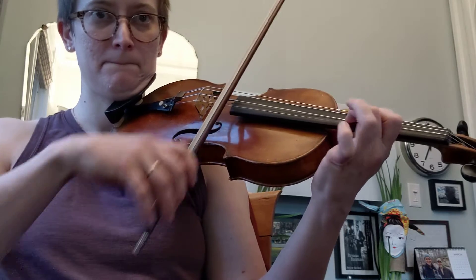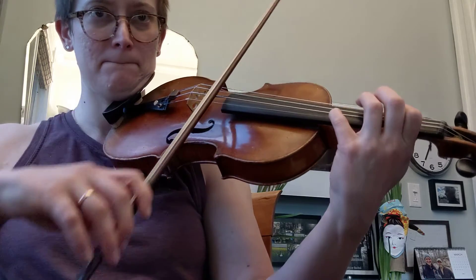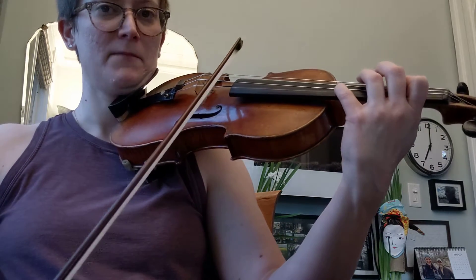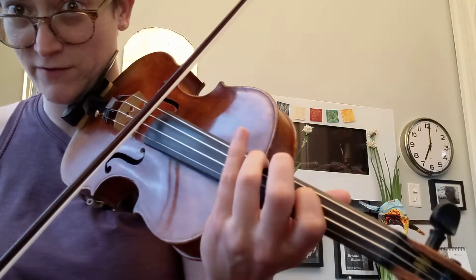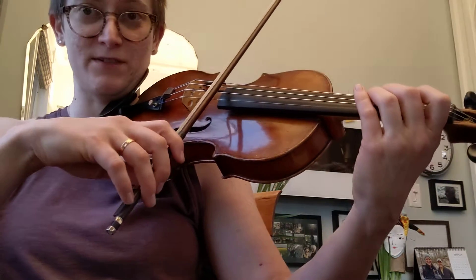So you're going to find it. You're going to go... I'm blending my octaves. I'm using a finger that's already down to shift. Leave my three on the string, reach back. Blending my octaves, first position.